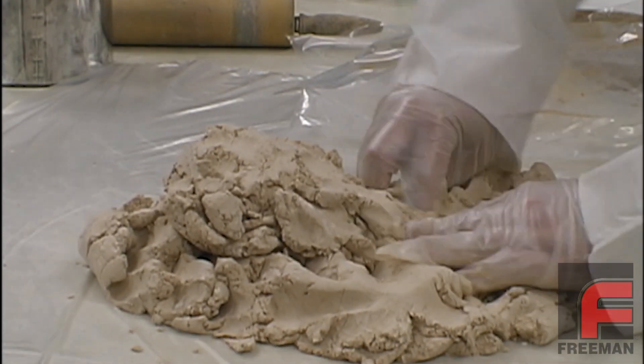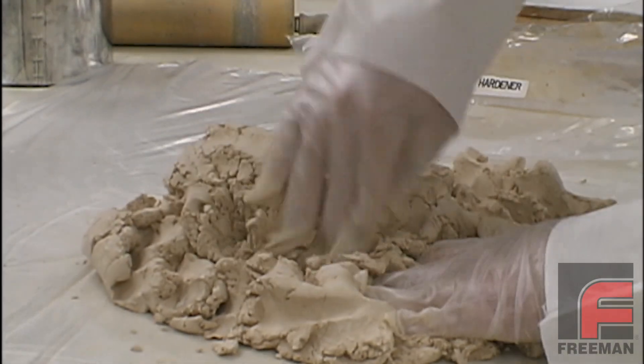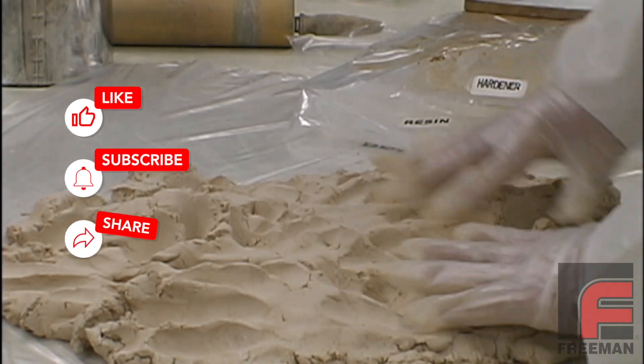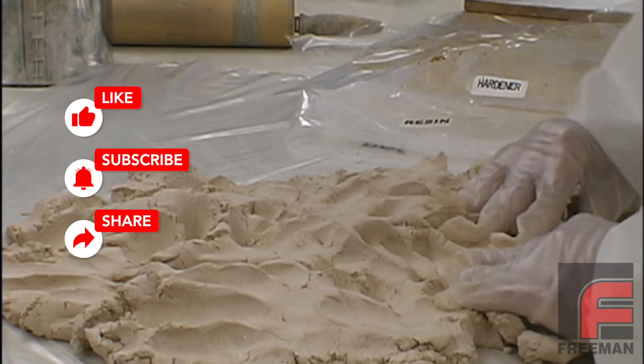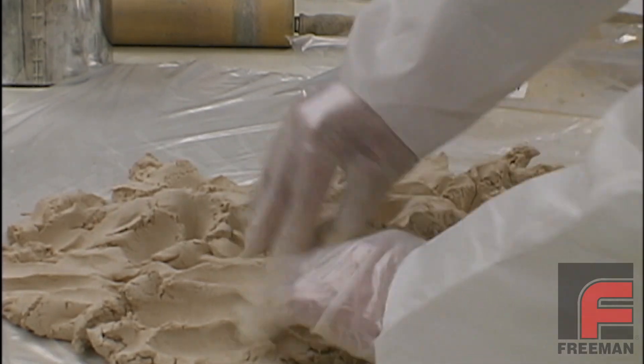This material is easy to mix by hand. The goal is to mix until the material reaches a uniform color. If you mix the paste laminate material too much, it will become very sticky, which will make it more difficult to apply.